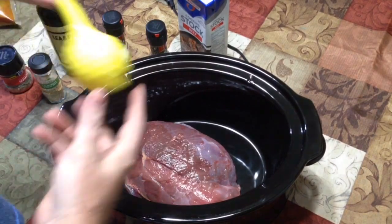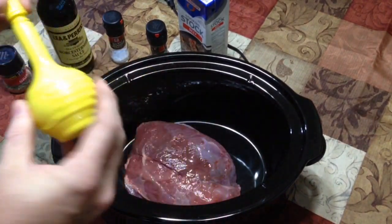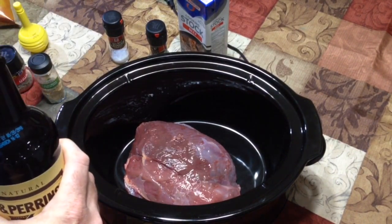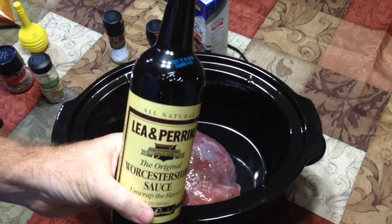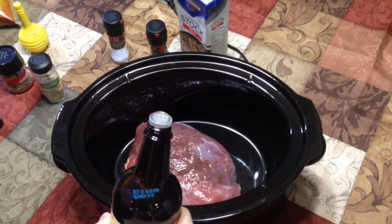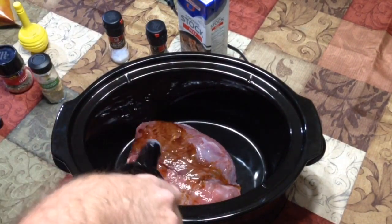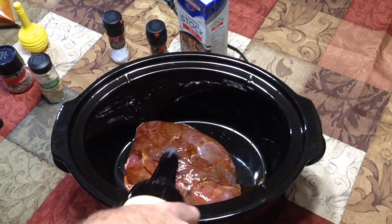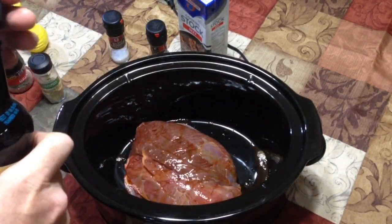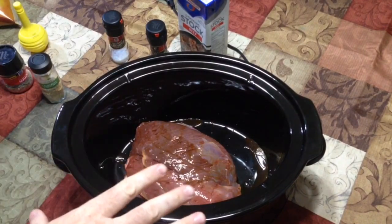We're going to start off with a little bit of lemon juice — just a sprinkle on top, not a huge amount. That's going to help cut the gamey taste. Next we're going to do our Worcestershire sauce. This stuff has a very unique smell; if you haven't cooked with it much with beef or wild game, it's a godsend. We're just going to give the roast a good coating. It's not going to make it salty, and we're not going to overdo it with the salt. At this point we have something for all the spices to adhere to.